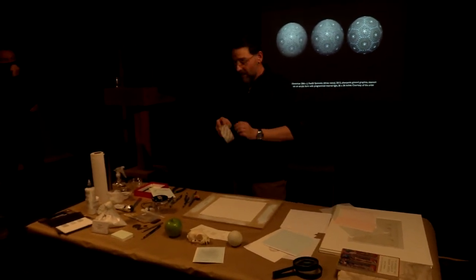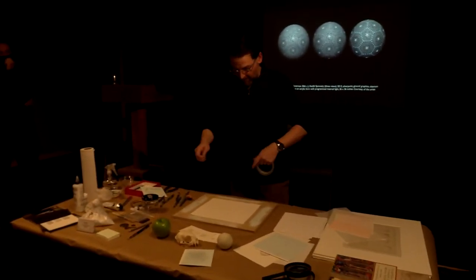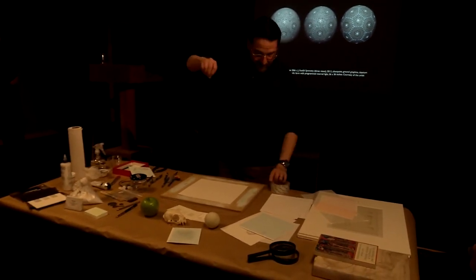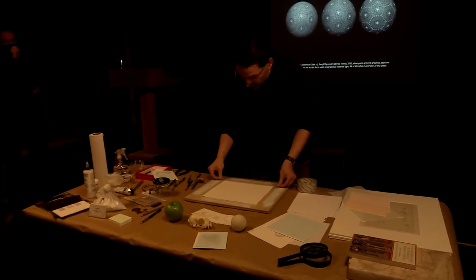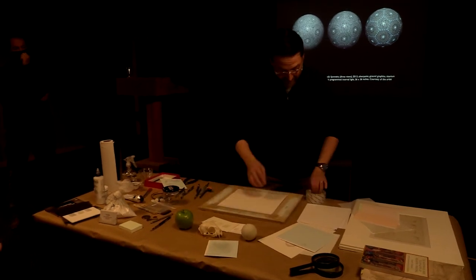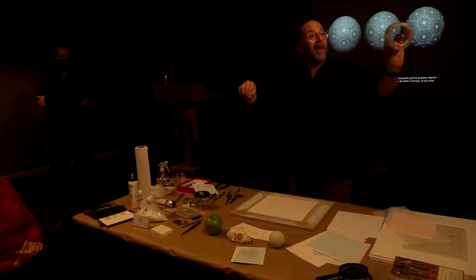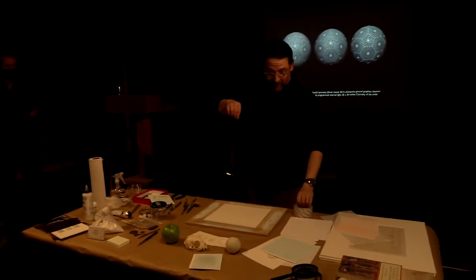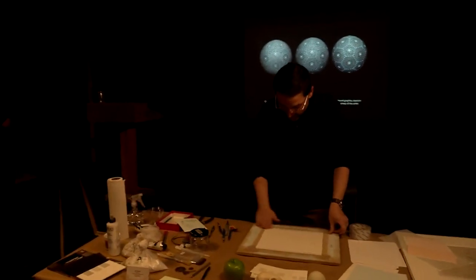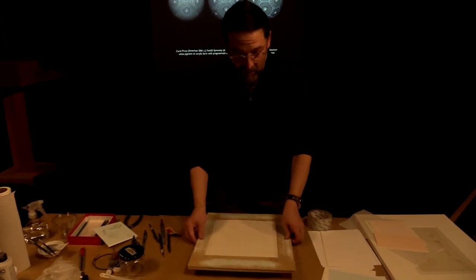When you take the paper, because you're going to cover the entire surface with paint, you want to tape it down to a stiff board on all sides. If you don't, as you paint over it it will start to curl up. I'm using regular old packing tape because it's waterproof, and it's clear so you can see how much paper is under the tape. I try to get about a half inch of paper under the tape.